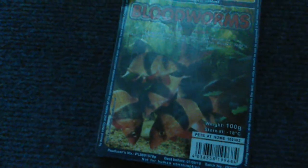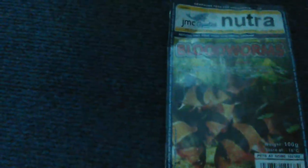I've got some blood worms today from the pet shop. I've already fed them one and they've had more, but I forgot to film it. I'll film it next time.